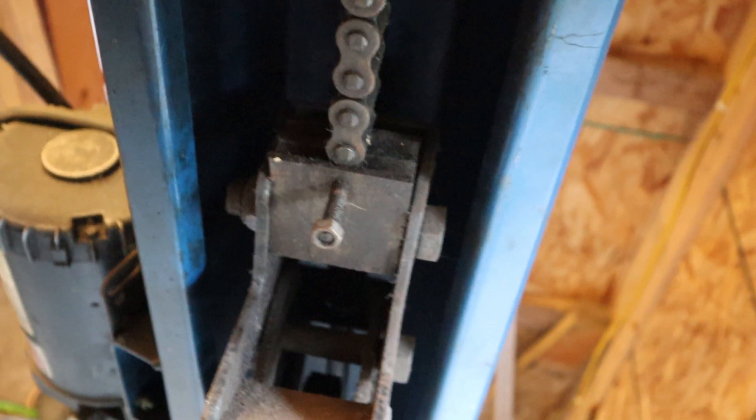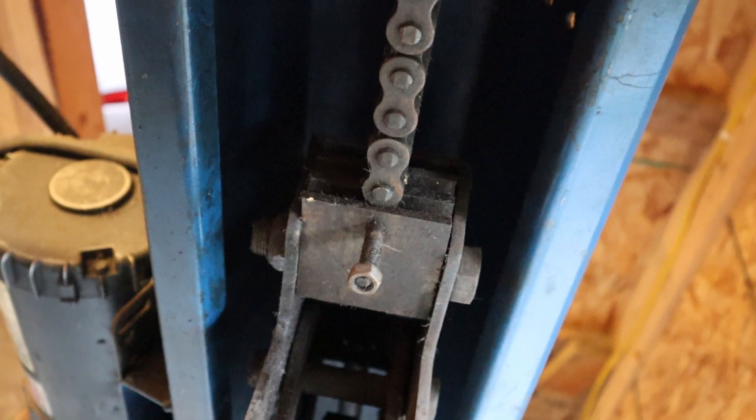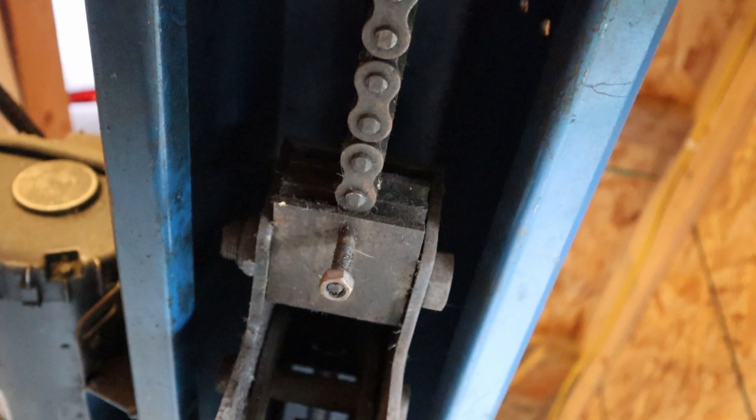This other chain that's connected down there will actually provide the power over to the other side to pull that in. I think that shows where all the chains go — you ought to be able to do it. If you have other questions, leave them in the comments and I'll try to help you out.